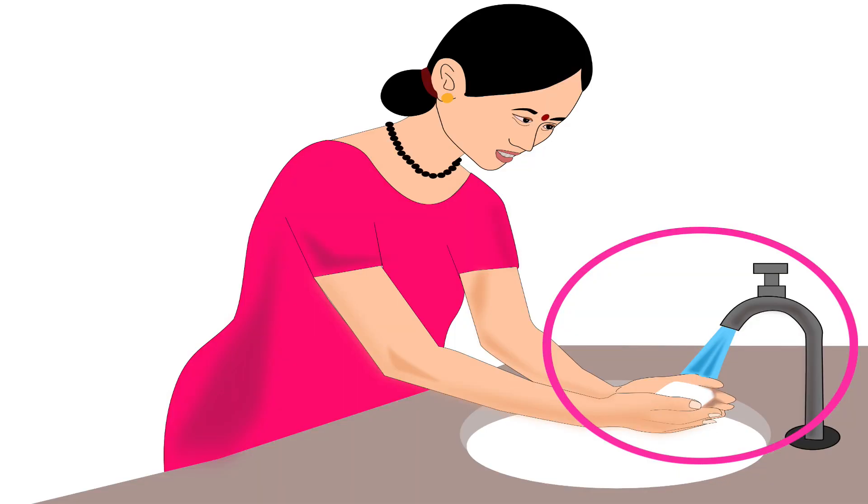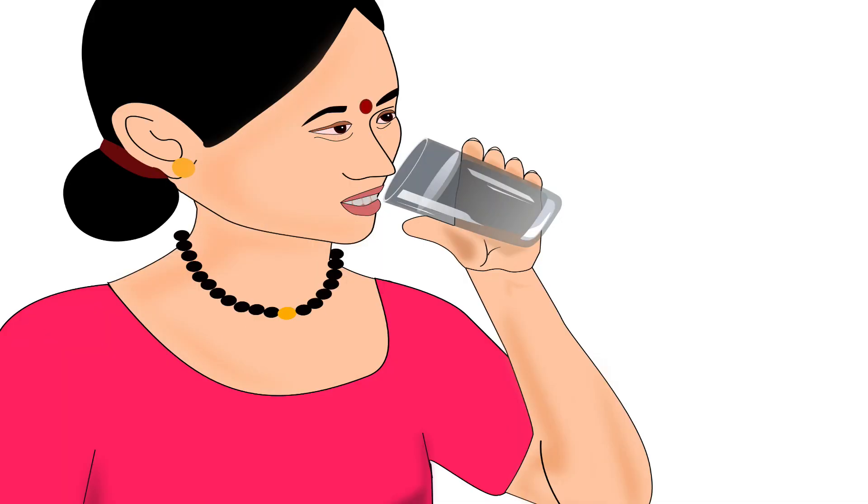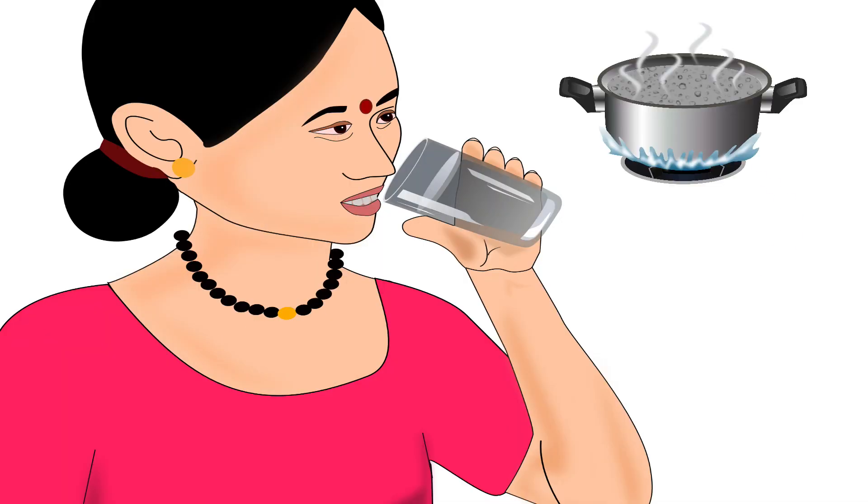Always remember, before feeding her baby, a mother should wash and dry her hands properly. Then she should drink a glass of boiled and cooled water.